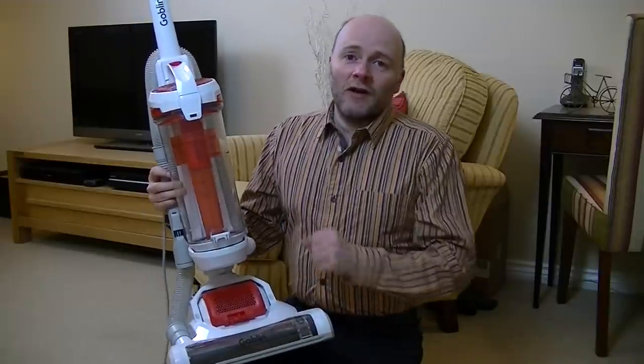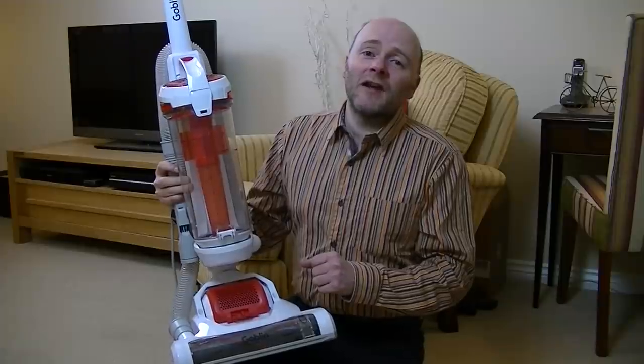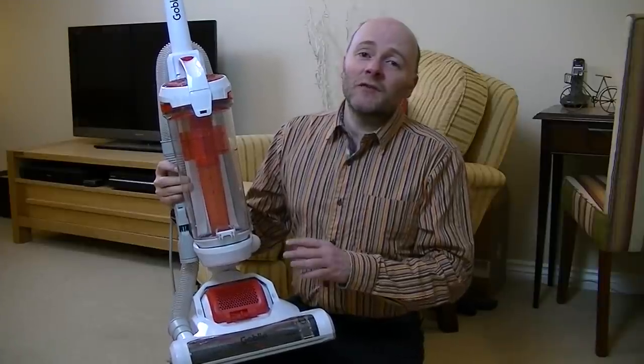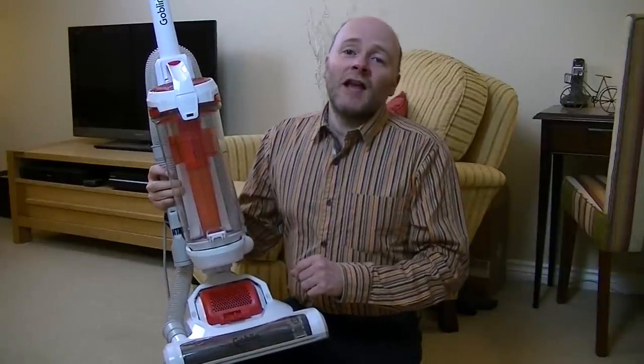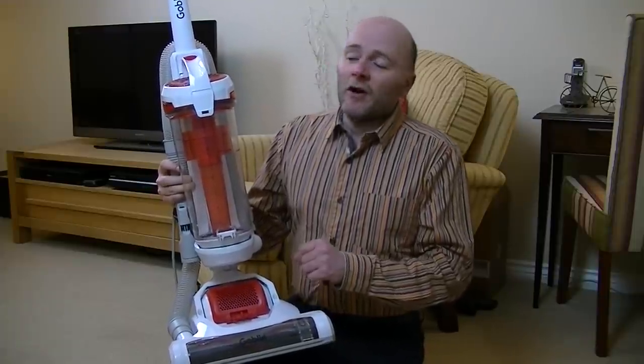Without any further ado I'll take you on a quick tour of the machine and then I'll put down some pet hair. We'll see how good it is at removing pet hair first, then some general dirt, and then I'll see how effective it is on hard floors. Finally, we'll see how far the attached stretchable hose will reach up a standard flight of stairs.